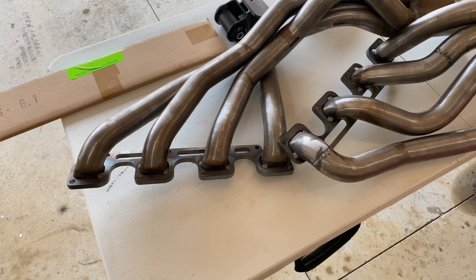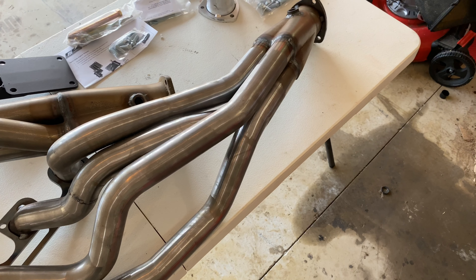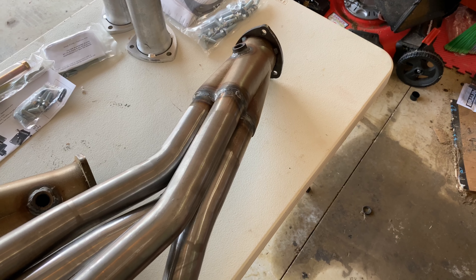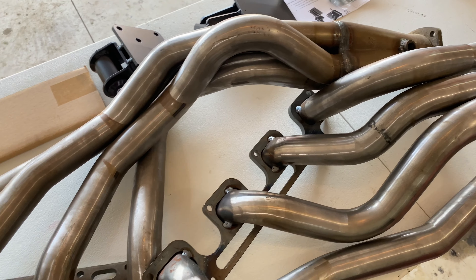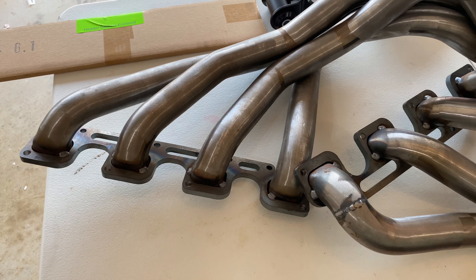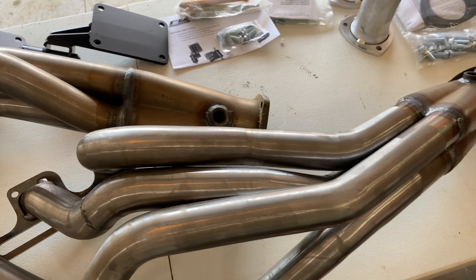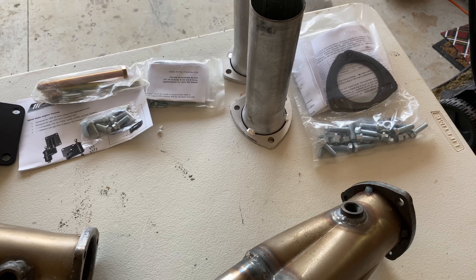This is the Gen 3 Hemi kit. I went with the unfinished headers simply because I did not want to scratch up nice expensive headers during the install. I have a gentleman close to me who is starting to do Cerakote and has been powder coating for years, so once we get everything figured out I'm going to run these up to him and get them done. They already come with the O2 sensor port, so I'll just have to plug up one since we only need one.